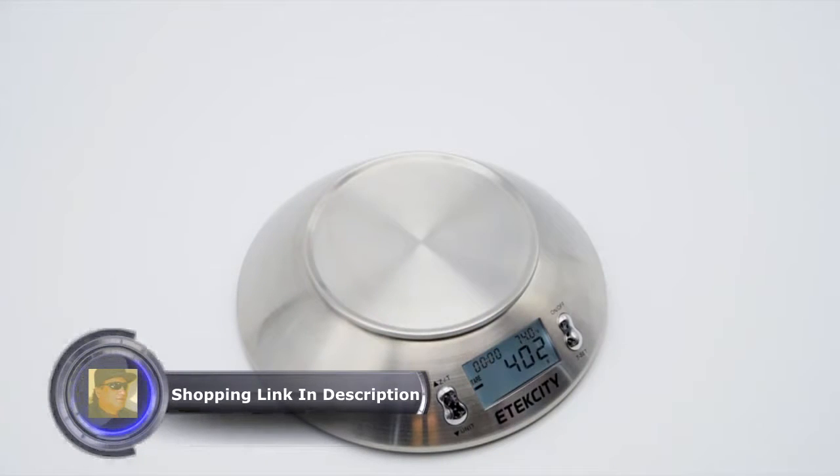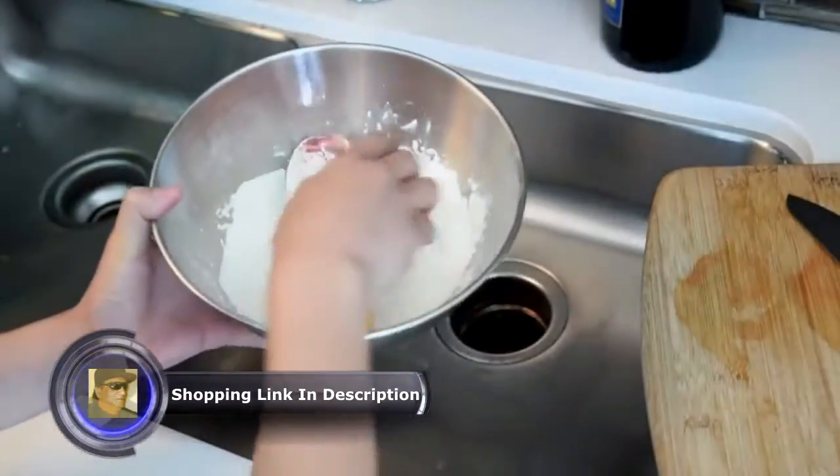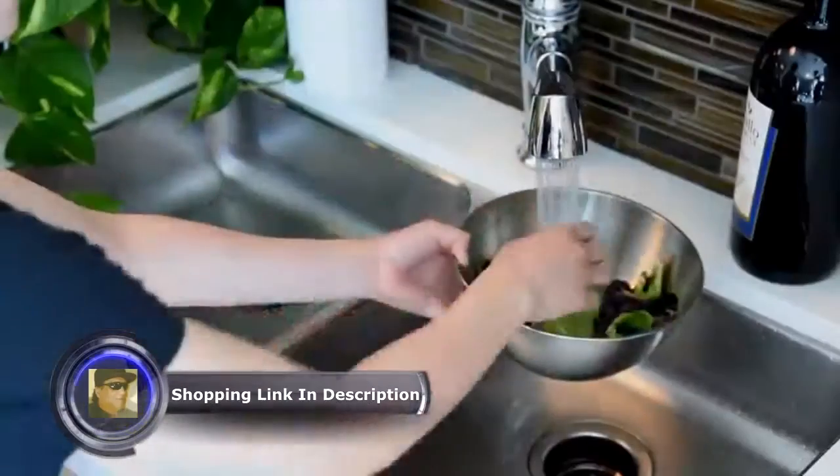To reset, simply press the tear button without placing anything on the measurement platform. Mix, prep, thaw, and wash your ingredients all with a 2.15 liter bowl.